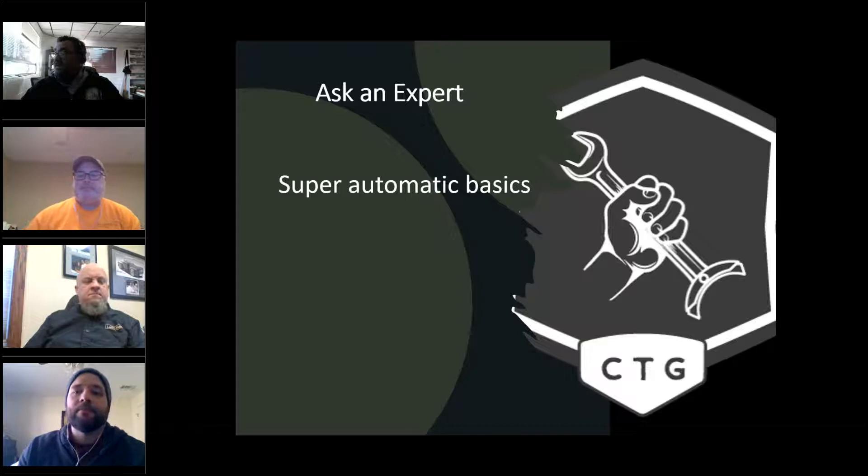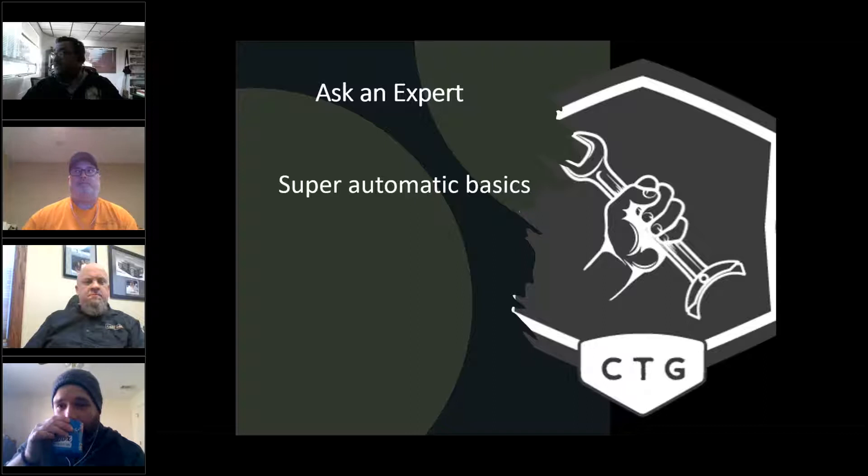We'd also like to announce our Ask the Expert Pro series, where we take subjects and go into deep detail. Matt Martin and I will be doing capacitors for our first episode. If you're a guild member and interested, please reach out via Slack and we'll get you invites for the webcast and Q&A session.